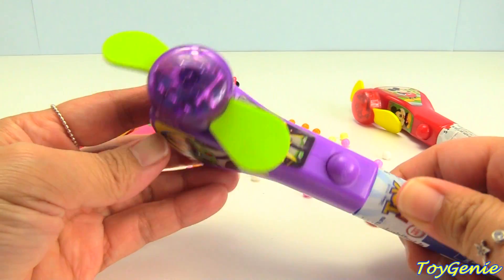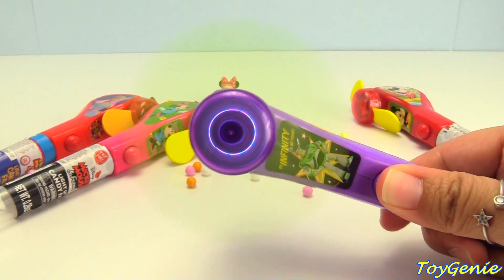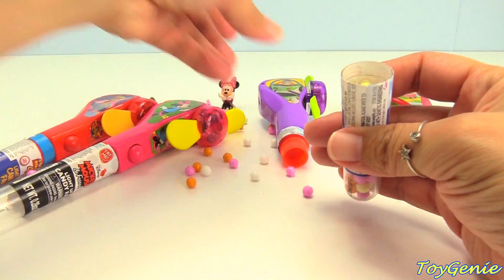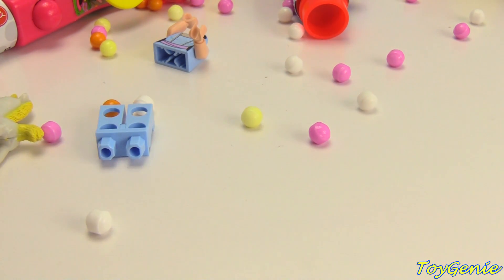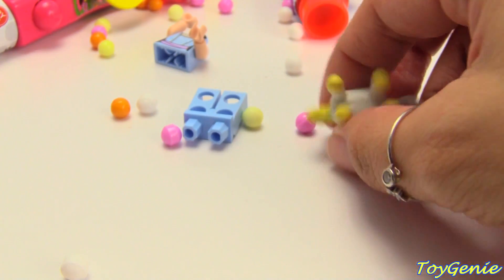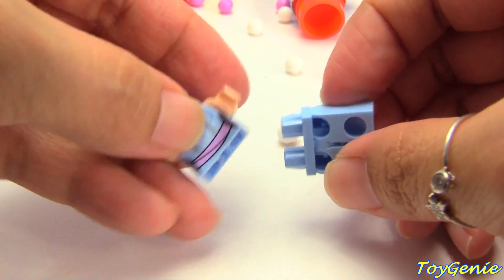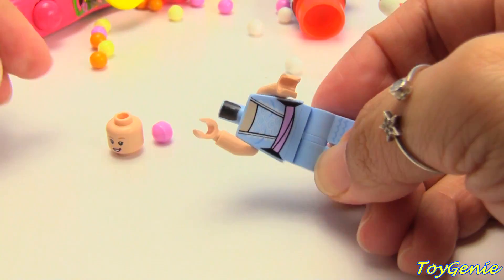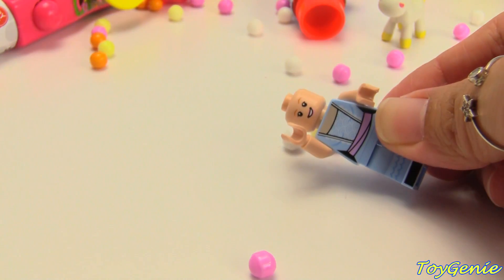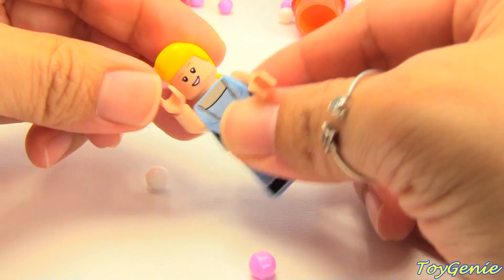Now let's get this purple Buzz Lightyear and Bunny and Ducky candy fan. Super pretty. Let's twist this open. We have Buttercup, our funny unicorn. Oh! We have Bo Peep's head. Let's put her together — here's her legs, her body, her head. And where is her hair? Oh, it's all the way over here. Super cool.